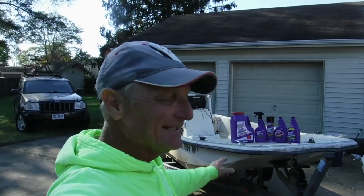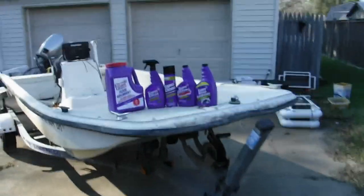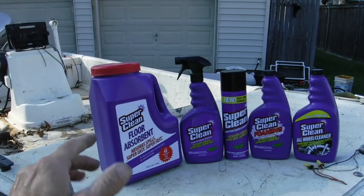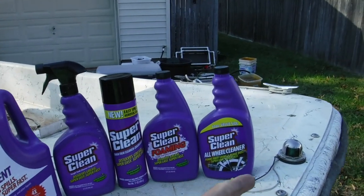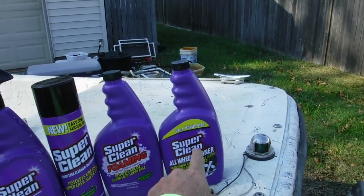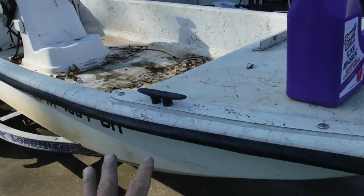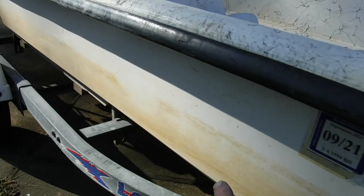As y'all know, I'm not very good at keeping my stuff clean. This company Super Clean right here sent me all this to help clean my boat. A lot of this stuff has got the normal cleaning products in it, but there's one in here that's got an exotic acid in it that I think will help a lot to clean some of this stain off the side of the boat.